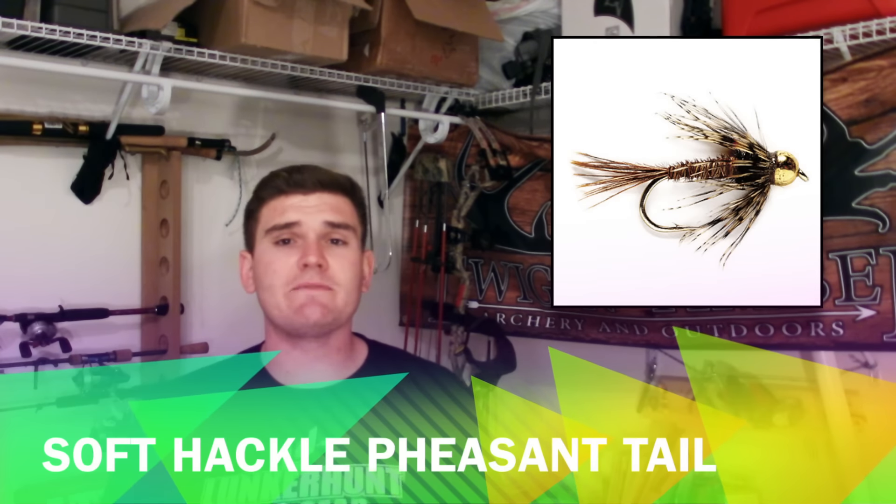Similarly, we have the soft hackle Pheasant Tail. We know that a Pheasant Tail nymph is a phenomenal nymph on the majority of rivers — fish it small in silty bottoms or larger in rocky bottoms and it works wonders. Tied with soft hackle, it works just as well as our modern nymph version does.